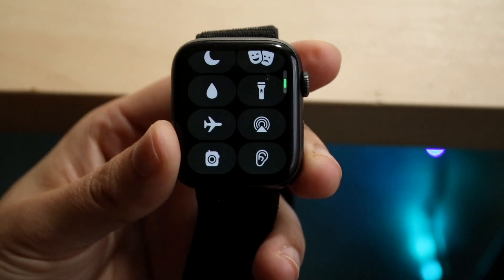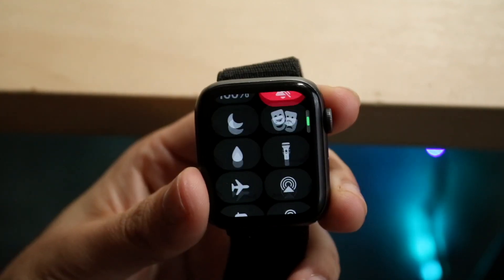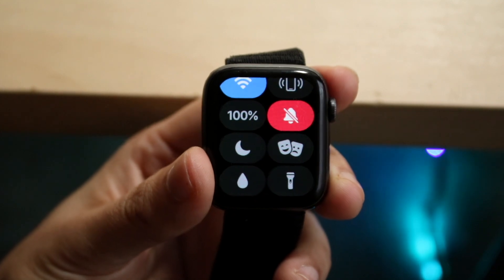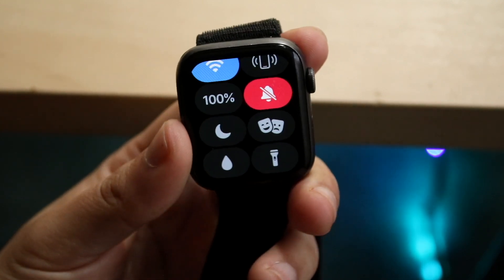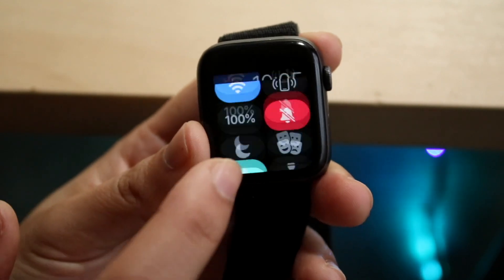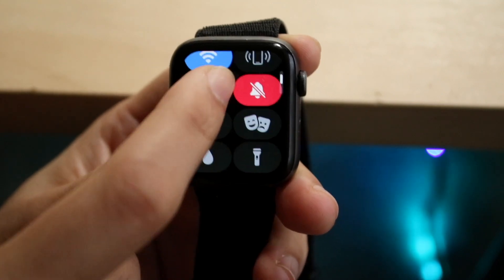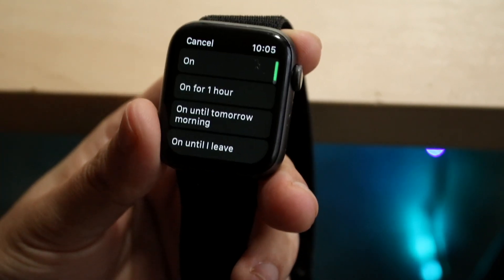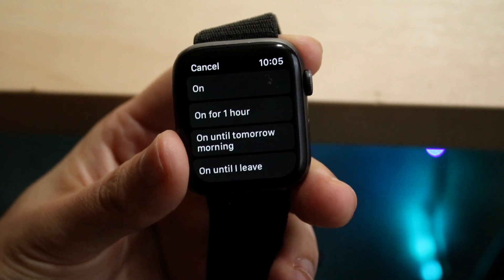You can see I am on silent mode, but if you scroll down there should be a Do Not Disturb option — it's the crescent moon icon. If you click it, you'll be on Do Not Disturb mode. Swipe up and click on the Do Not Disturb mode option here — it's going to allow you to turn it on.